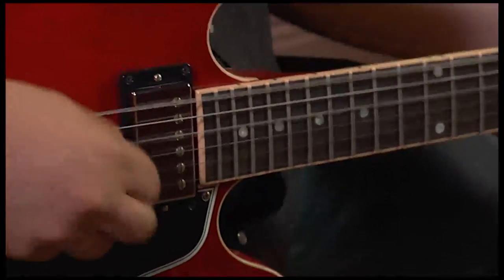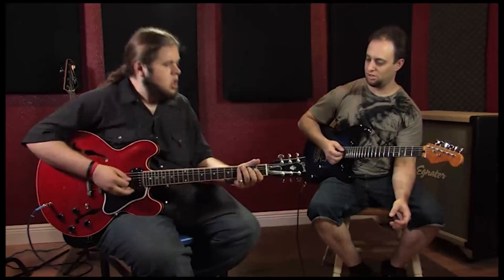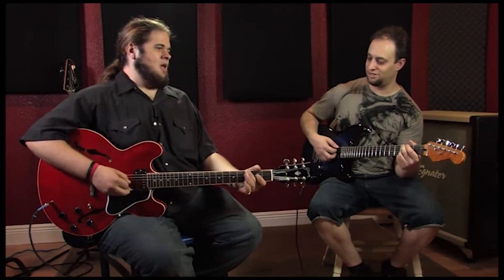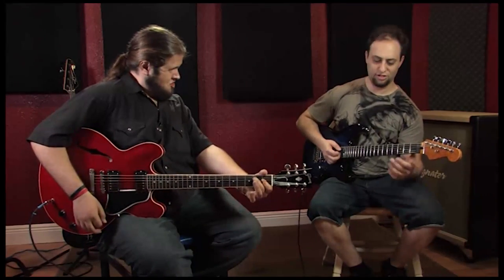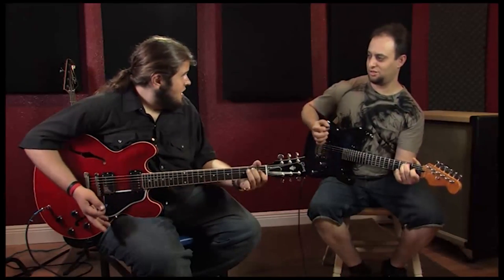E7 chord? Yeah. It turns into G sometimes there? Yeah, it gives it more of that, instead of being a 1-4-5, it gives it more of that southern rock kind of twisted. G-A-E. Do that kind of vibe.